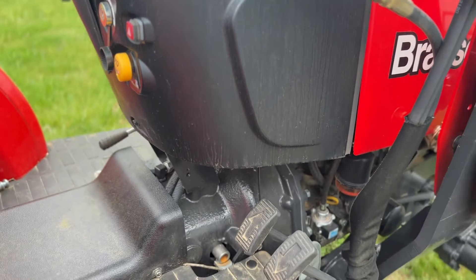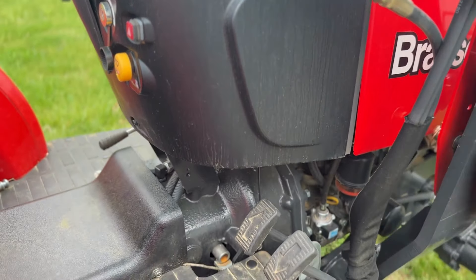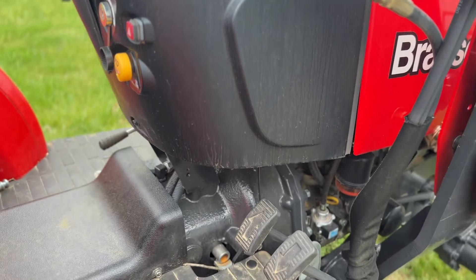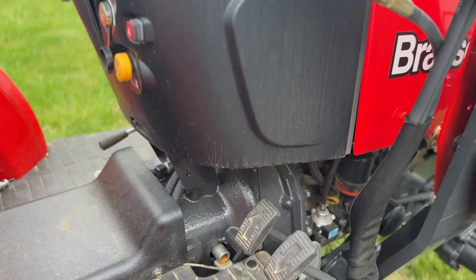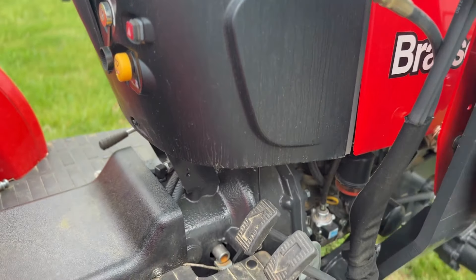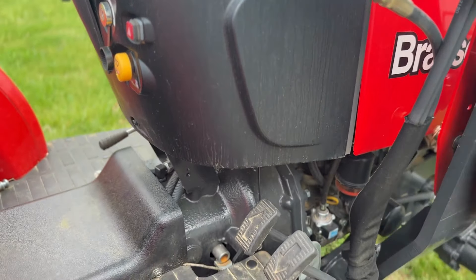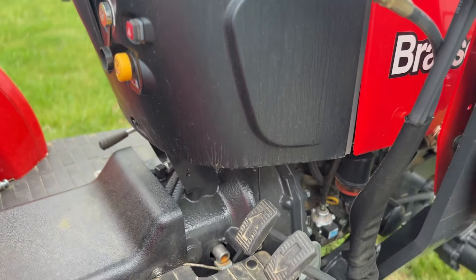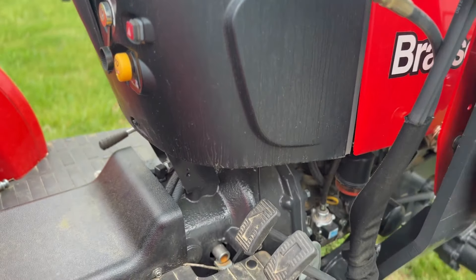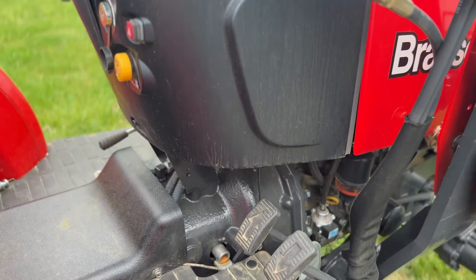This is also a hydrostatic tractor, meaning all we have to do is press the pedal to go forward or back — there is no shifting involved. There's just a forward and back and then a brake on the other side. The only shifting involved is if you have to turn on the PTO, or if you want to put it into a higher or lower gear. But other than that, it's pretty easy to drive.